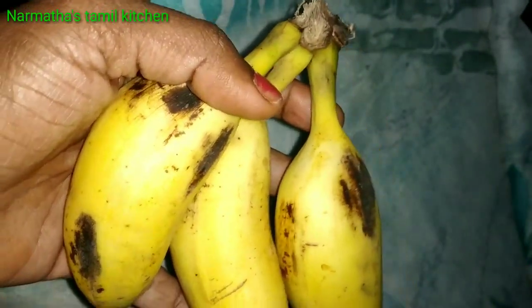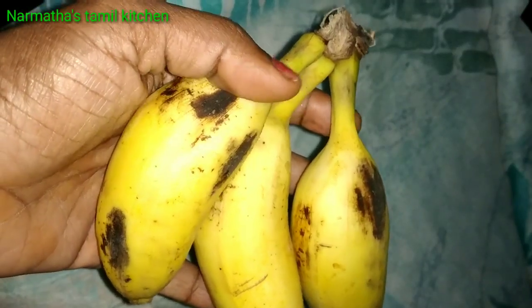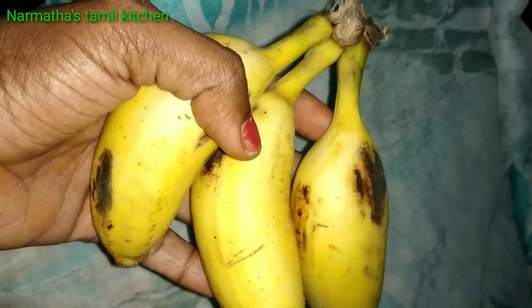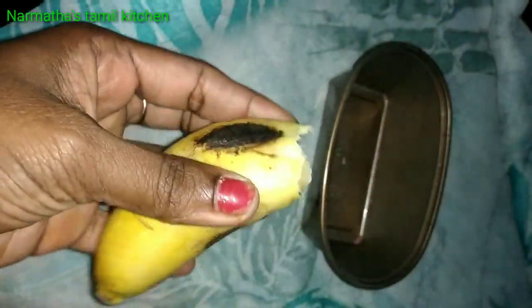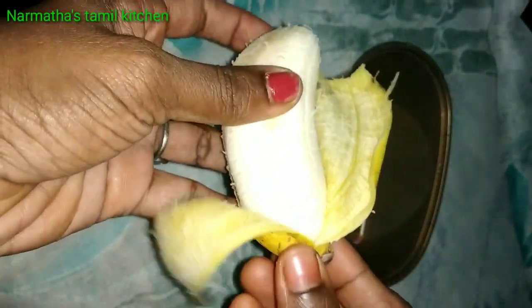If you want to watch the banana skin tip, please leave the banana skin on the bottom. You can see that there is a glowing skin effect. The banana skin will be used for this purpose.